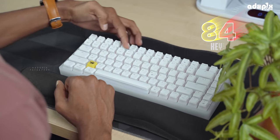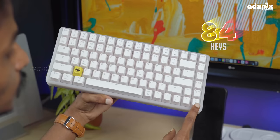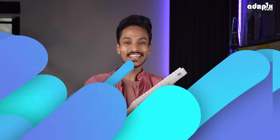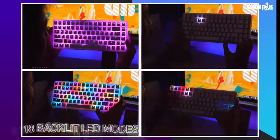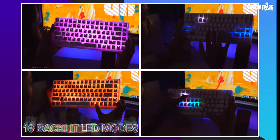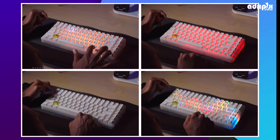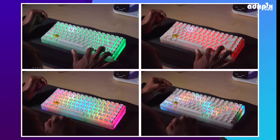There are 84 keys in total, with all the keys and function icons clearly labeled. The features and specs are based on this layout.